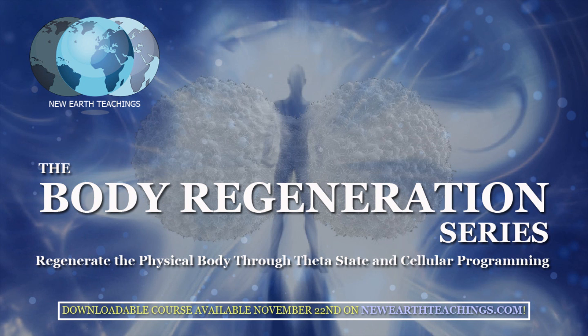It's called the Body Regeneration Series. You can go to the website — you'll find on the homepage of NewEarthTeachings.com the poster for the Body Regeneration Series. There is a pre-order campaign taking place right now, up until March 22nd. You can get it for almost one third of the price before it debuts, then moving up to its regular price on the 25th. Feel free to take advantage of the special offer at NewEarthTeachings.com right now.